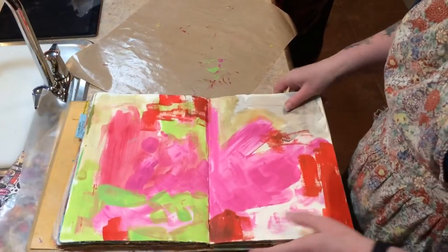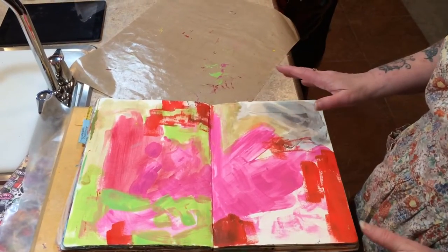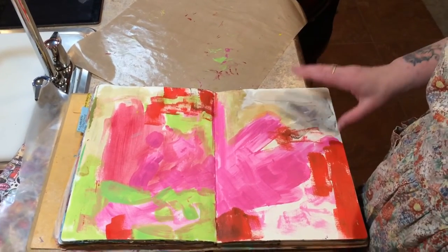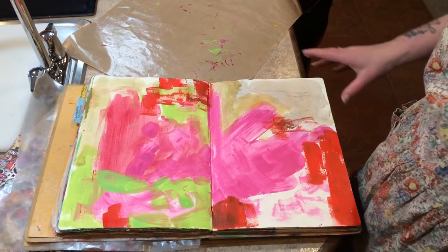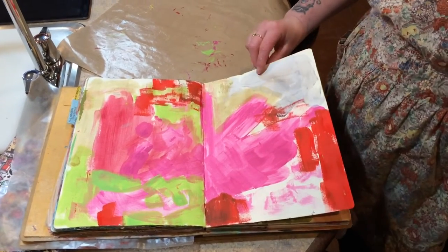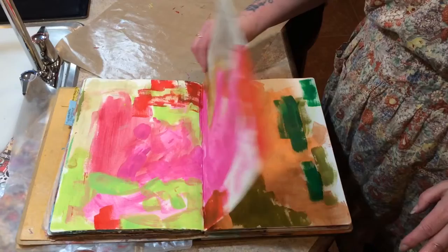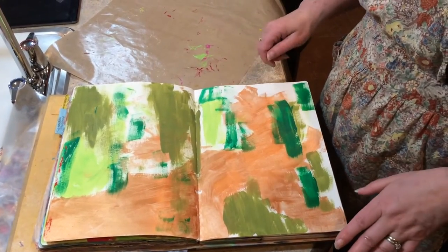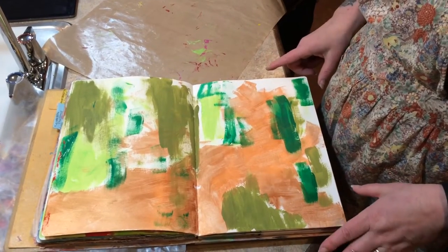Now let's look at my book. We started by taking a palette and putting all our paint on it, getting all the sprays and paint brushes out. I ended up really just using one paint brush, smearing it until it was dry, then redipping it in the other paints.